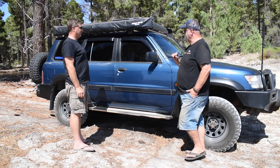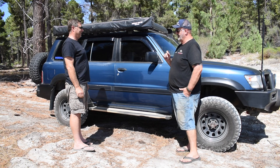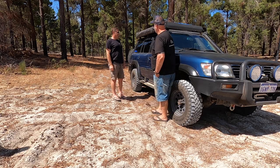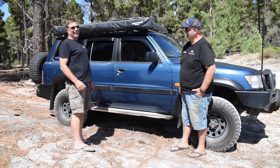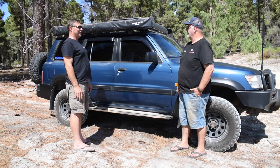There's one thing on this old girl that's a very cheap mod and I think it's a really good thing. The sun visors. I don't like driving with the windows up, and I'm a smoker, so I always have sun visors on all my cars.